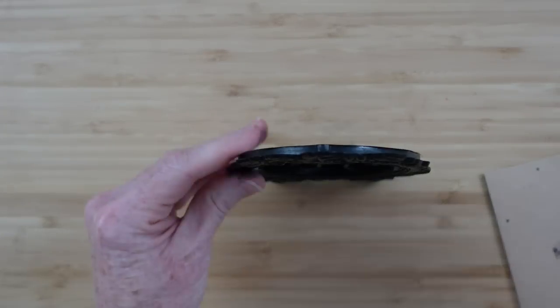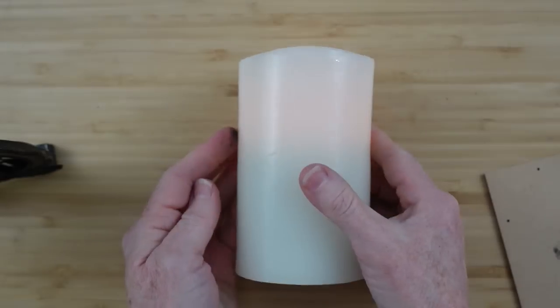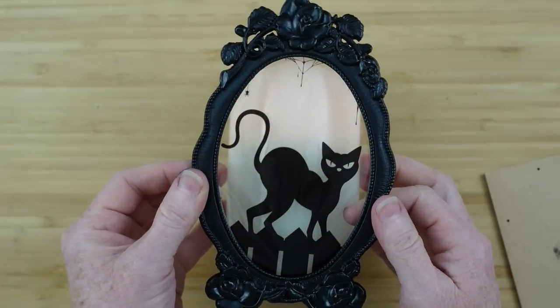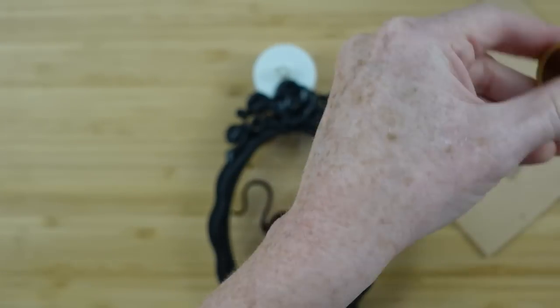Here's the flameless candle — I'll turn it on and you can see it flickers. It fits perfectly around the frame and it's going to look good together. I want to make it look a little richer so I'm going to take some bronzy paint.